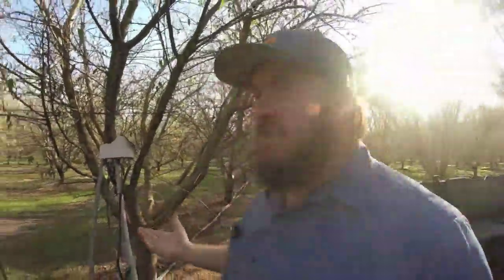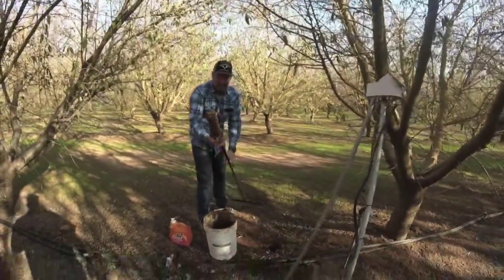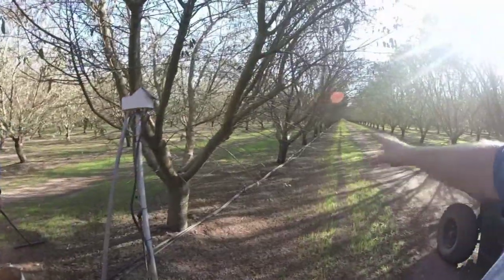It does smell good though. Next year we're jokingly going to throw some Tide in when we've got the pump running — just to make sure the trees stay nice and clean and smell good. We don't want dirty trees.